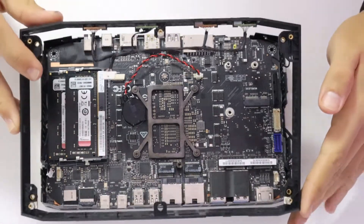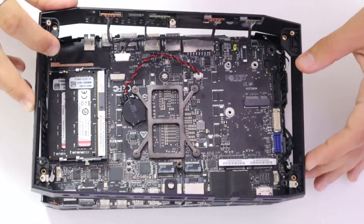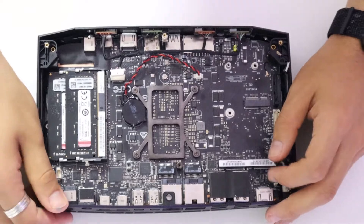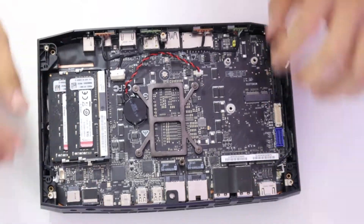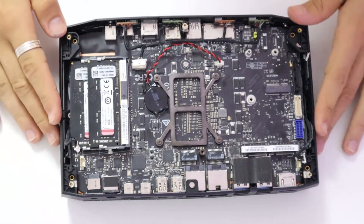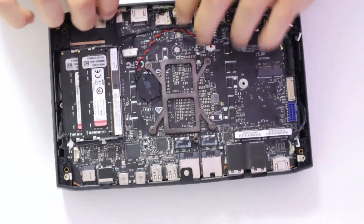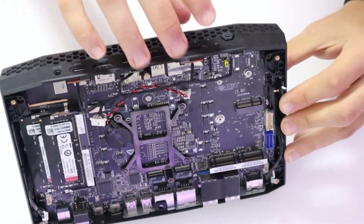Now we can get this plastic piece that we took off earlier and put it around the edges. Make sure no cables get caught up in between. We just need to get the front IO aligned. If the front IO doesn't go in first try, try pulling on it and pushing it down until you hear a click.